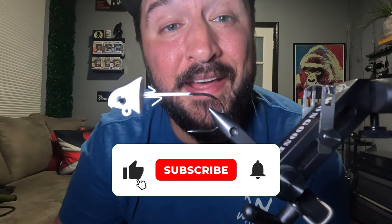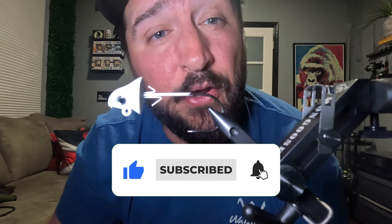I'm still doing the 100 jig giveaway and it's going to be free and easy to enter. All you need to do is subscribe and hit the bell notifications if you want to be notified when the giveaway goes live — if you're interested in winning 100 custom hand-tied jigs.